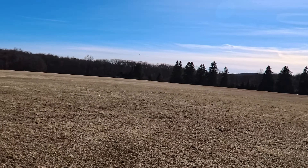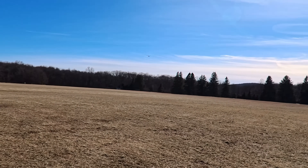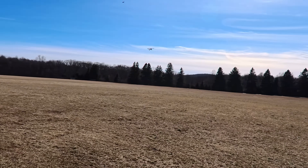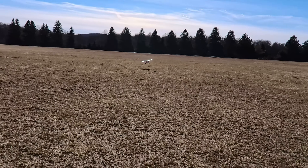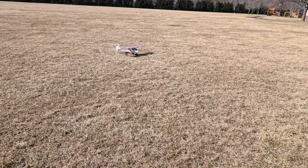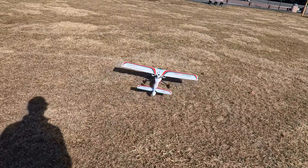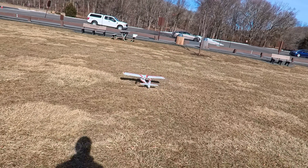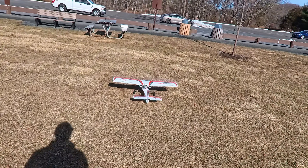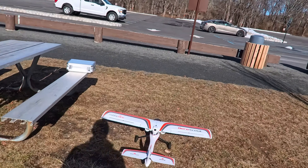I got stuck in the wind a little bit. I think I'm a little bit tail heavy, which is fine. Taxiing is way better — taxiing is awesome with the EDFs because the power is coming from lower, so it's not pushing the nose down. You can actually drive the thing around like an RC vehicle on the ground.